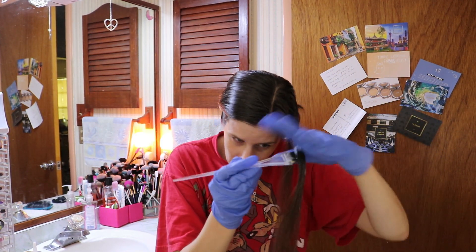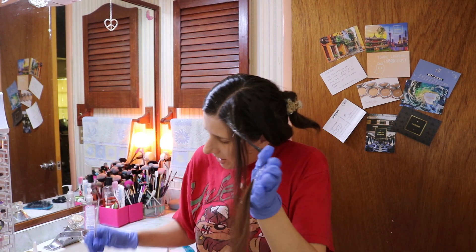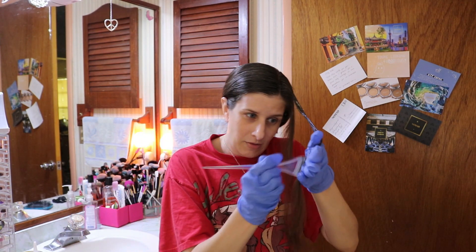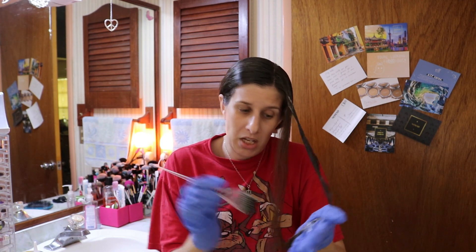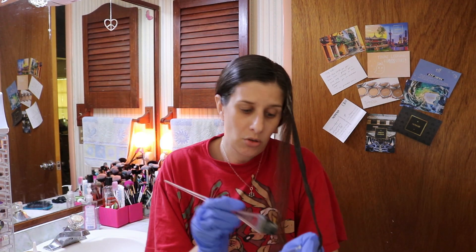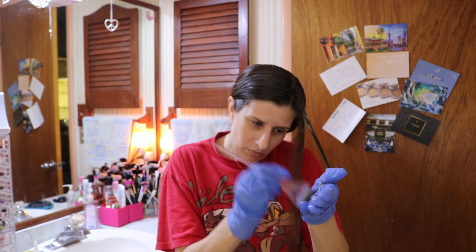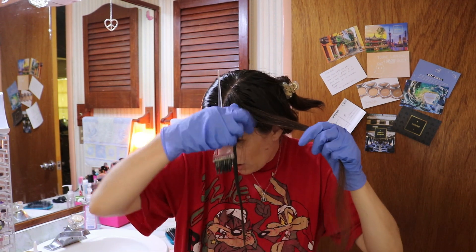The reason you start away from the scalp is that your scalp produces an awful lot of heat, which means the color is going to process faster at your scalp than it would anywhere else. So you want to start mid-shaft to ends. I'm saturating it all the way down to the ends, and I'll come back to the root area in just a minute.